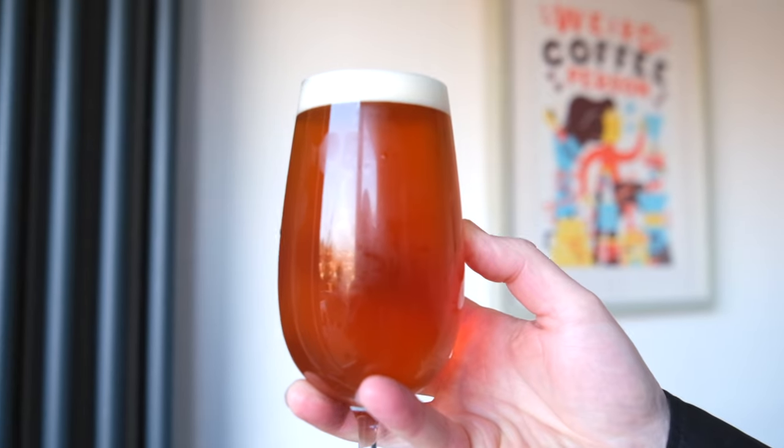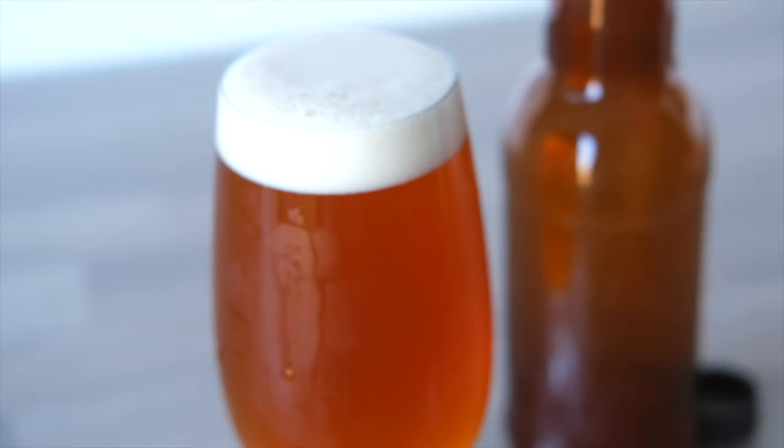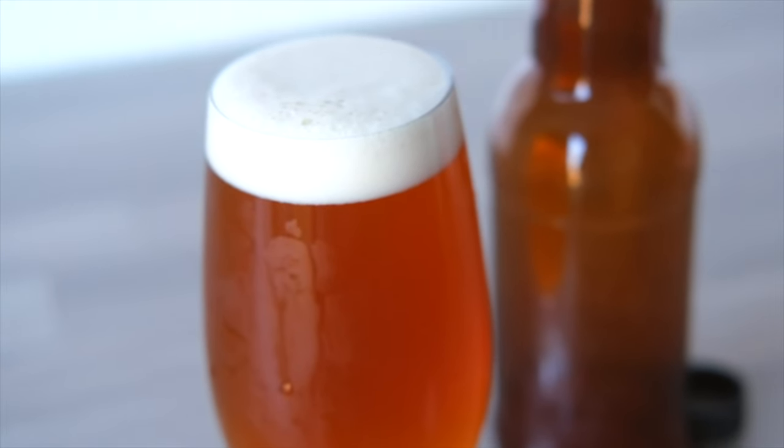The beer we're brewing today is called Palisade. It's an American pale ale, inspired by those classic American pale ales that kick-started the craft beer movement on the west coast of the US. In the kit we've got all of the required grain, those awesome American west coast Cascade hops and the yeast to ferment the beer.